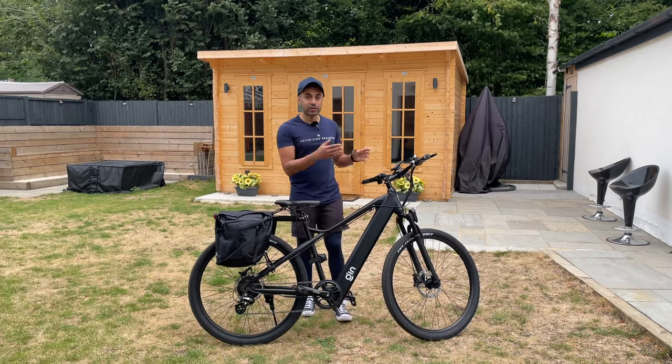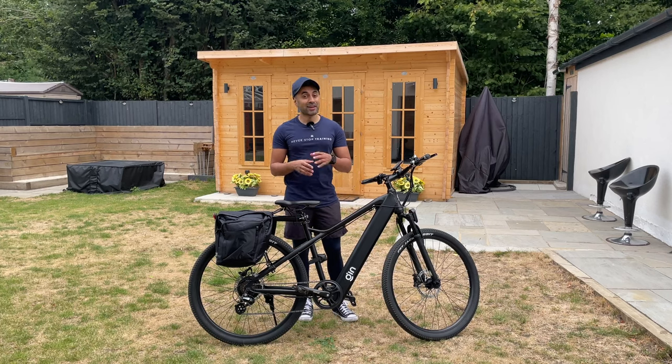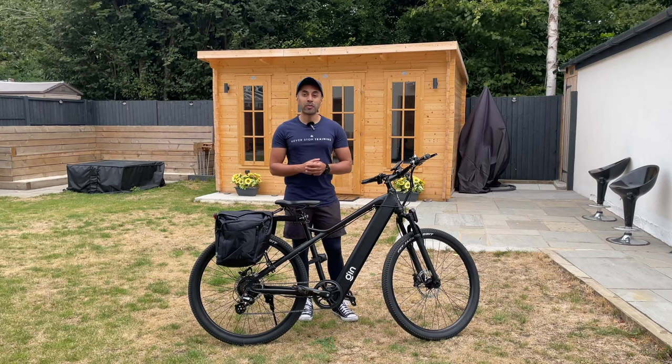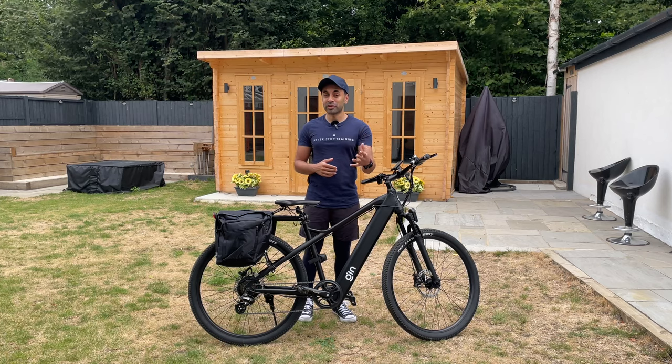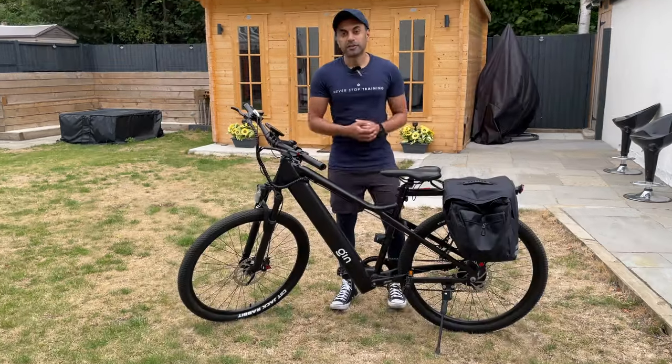Let me show you by pressing the hydraulic brakes how quickly it stops — instant. That's one of the key things about having hydraulic brakes rather than mechanical brakes. Personally, if you're going to be riding at high speeds, this is very important for your safety if you need to stop suddenly. That is a big win for me.